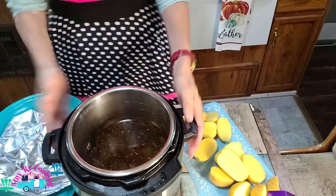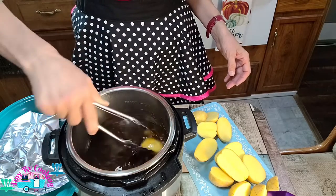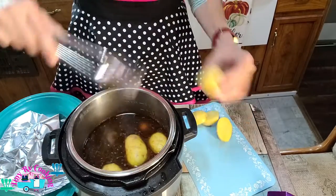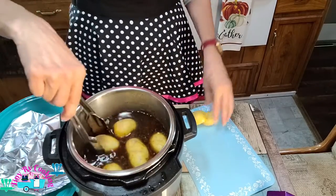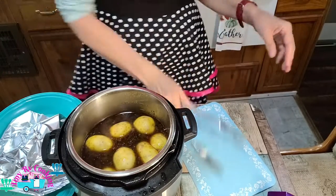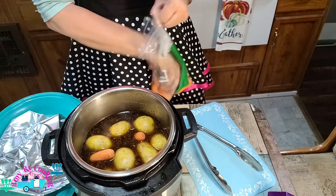In our pot we're going to add our potatoes. We're not big carrot people, but they're really good for seasoning. So if you don't like carrots, you should put them in anyway because they add really good flavor — kind of like bay leaves, you toss them out when you're done. Just going to put a few in.